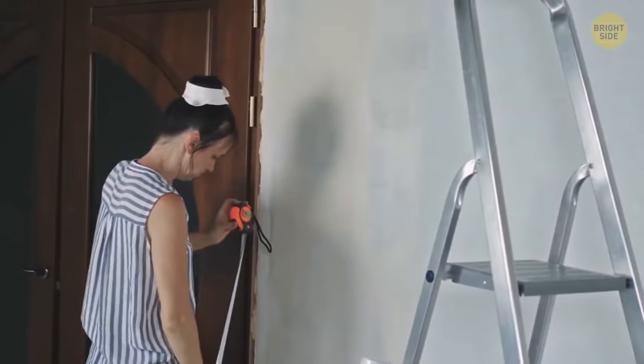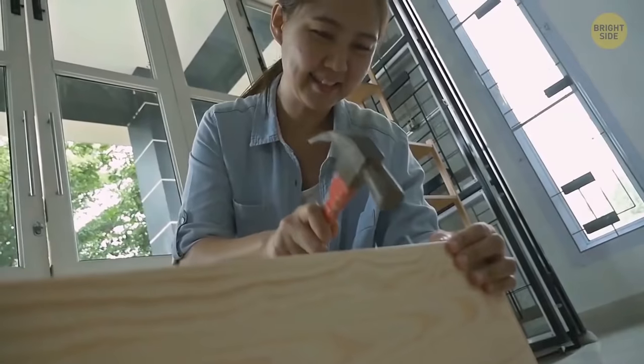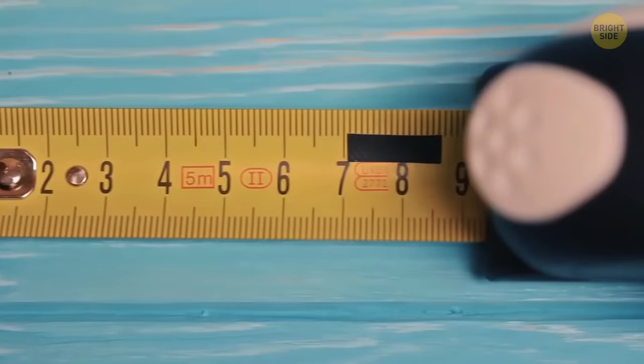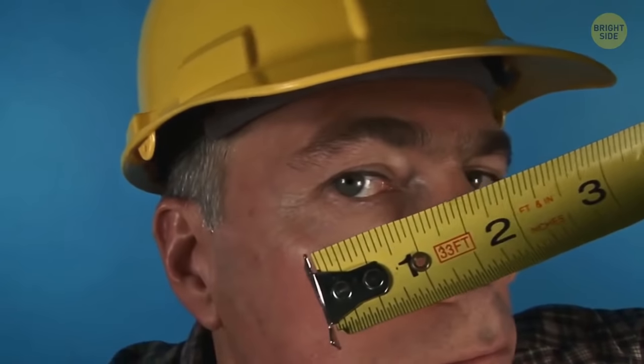If you don't have anyone to hold the other end of your tape measure when you try to measure something, tap a nail on it. Then simply hook your tape on it using the tiny hole all tape measures have.